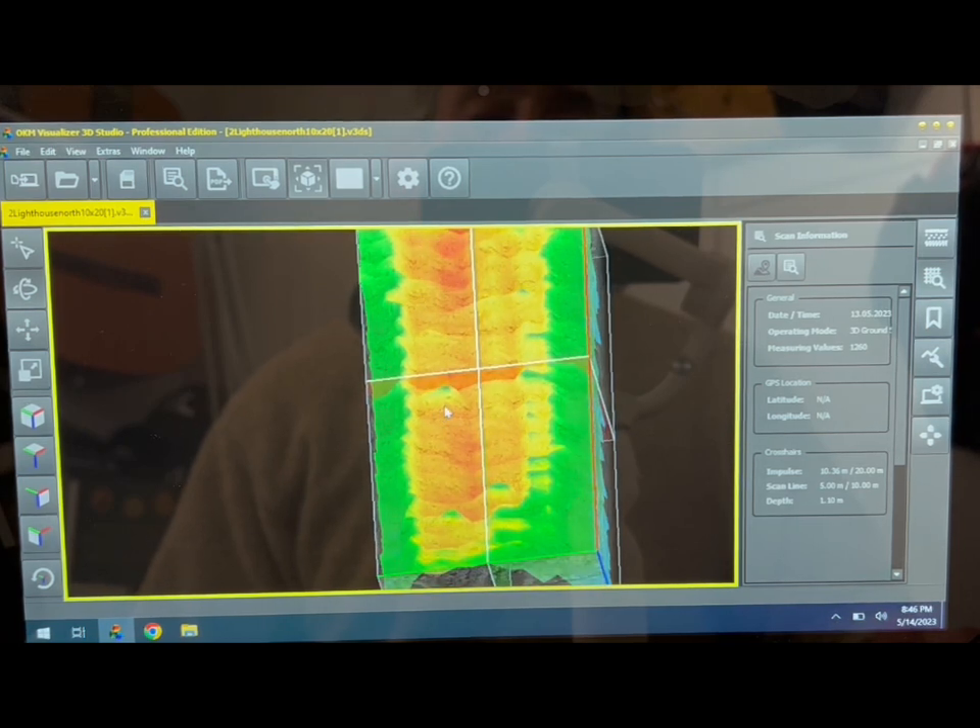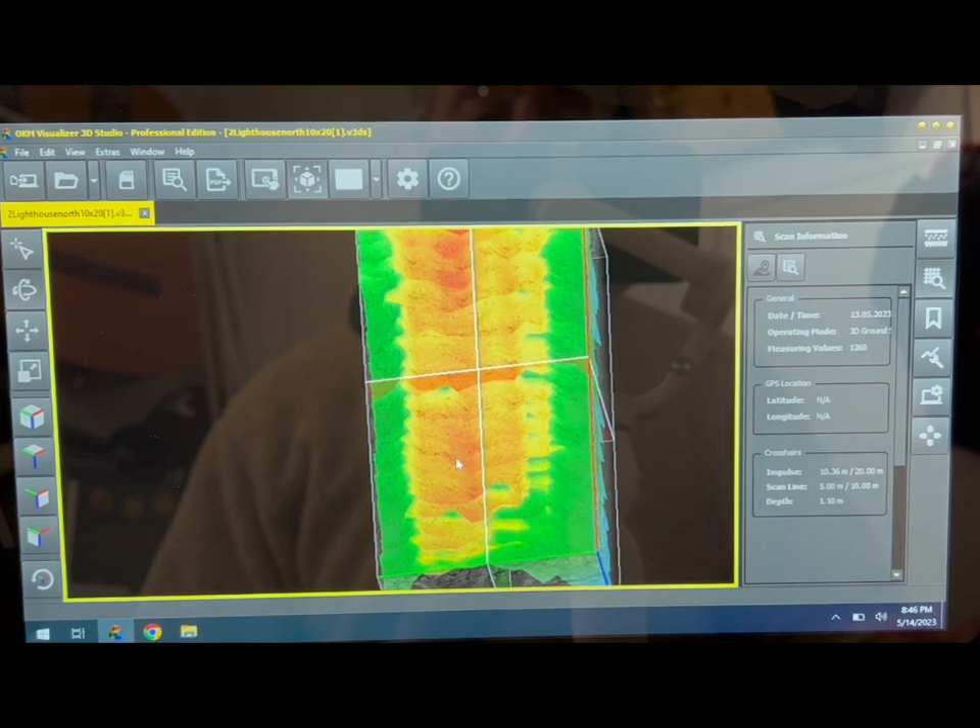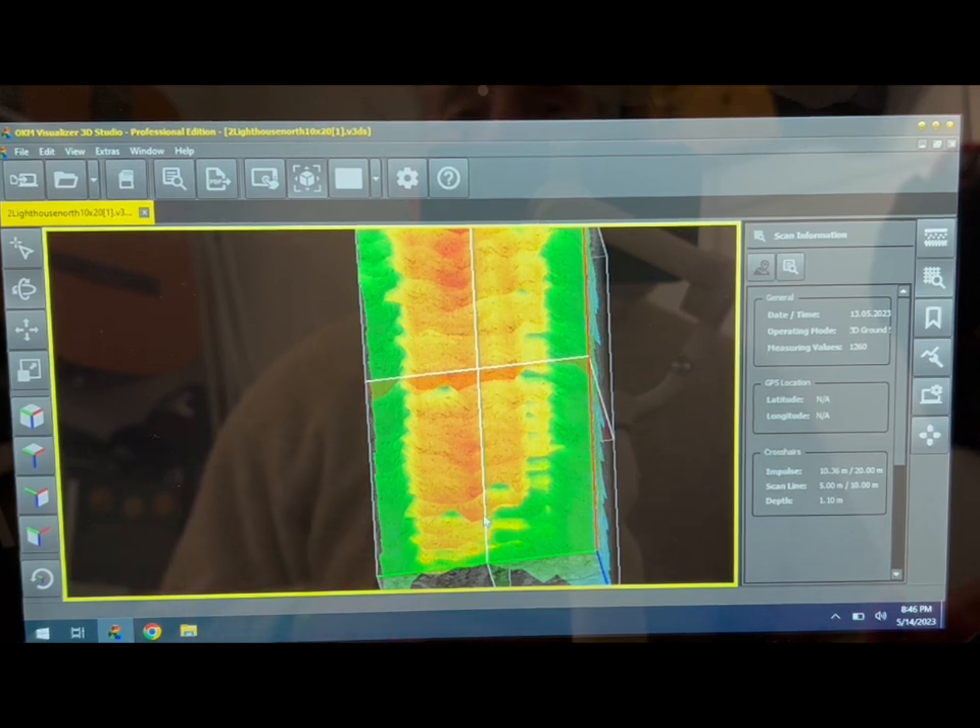The darker color on the scan represents the deeper part of the tunnel. As you come into the tunnel or cave, there are obstacles — effectively walls you would have to go around — but there is a route taking it all the way from the start point down by the wall all the way back toward the lighthouse. The historians who work there confirmed the original cave we showed at the beginning has over time been filled with sand and did used to go a bit further back.